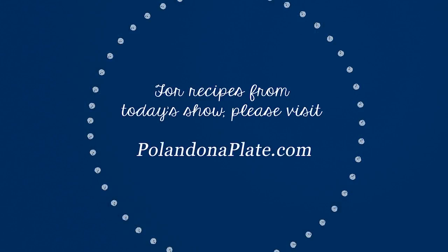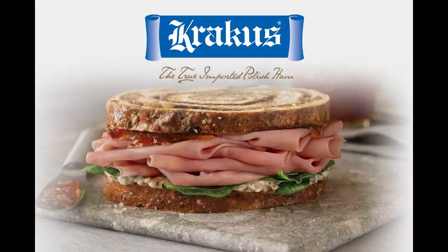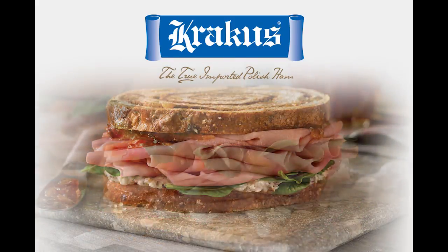You can find recipes from today's program on our website at PolandOnAPlate.com. Bon appétit, or as we say in Polish, smacznego. Poland on a Plate is brought to you by Krakus — the true imported Polish ham.